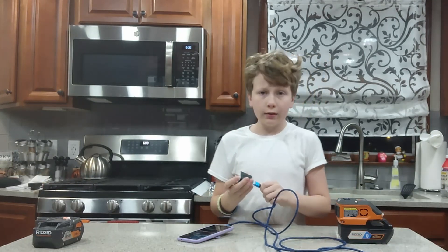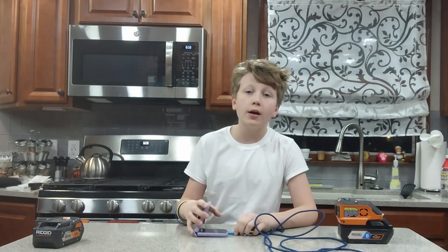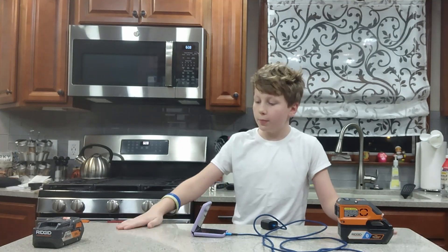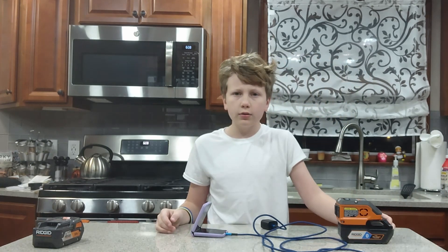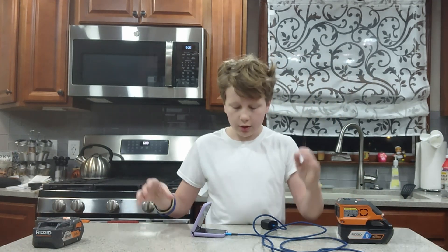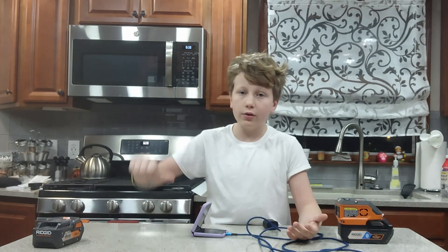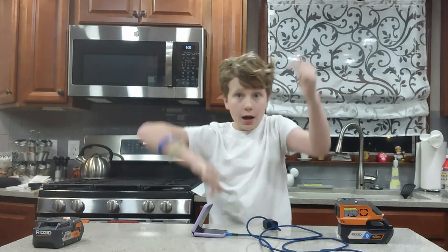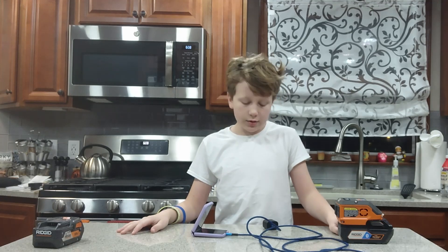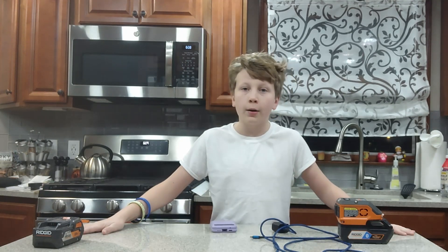If it's on sale, we'll leave a where-to-buy link down below. Thank you guys for watching this RIDGID power inverter video — it's a bit of a different one, since we don't usually review RIDGID products here, but we decided to give it a shot. If you enjoyed the video, give it a like. If you have any questions, comment down below. I hope you enjoy your power inverter like we enjoy ours. Thank you.